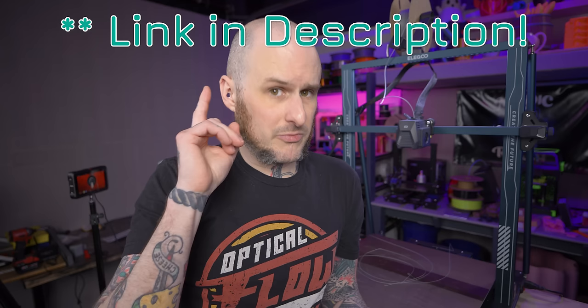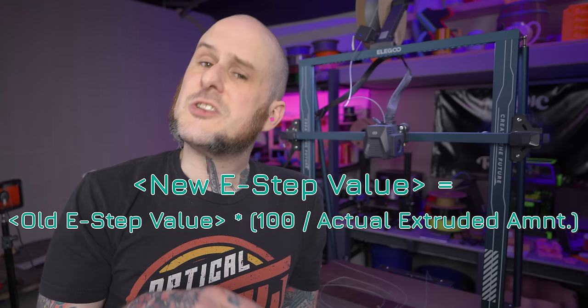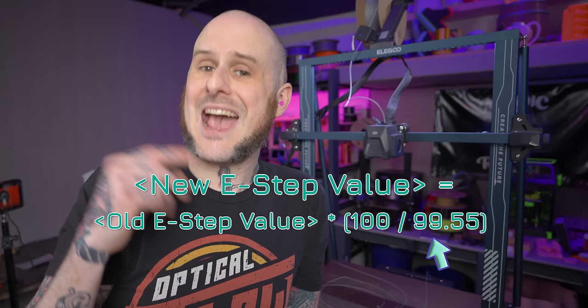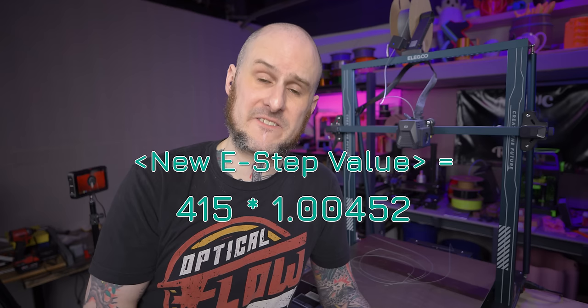I'm going to take these numbers and plug them into a formula to give me my new E-step number. The Teaching Tech Calibration website from Michael has a calculator if you're not great with math. The formula requires order of operations: first take the commanded amount (100mm) divided by the actual extruded amount (99.55mm), then multiply that result by my current E-step number of 415, and that gives me my new E-step value.